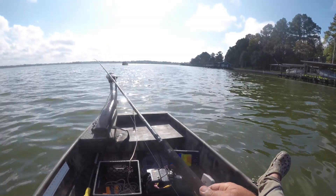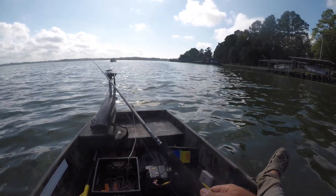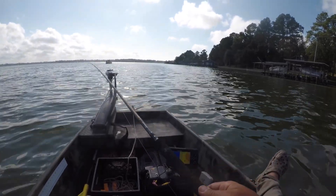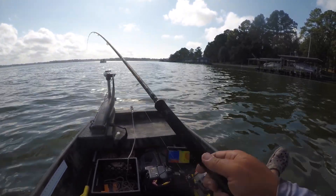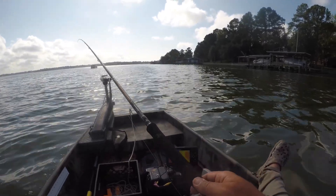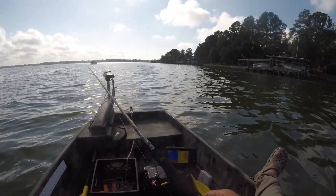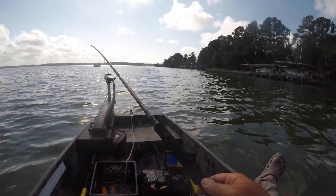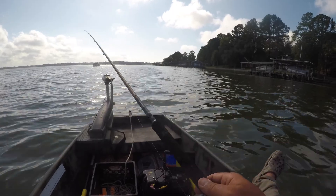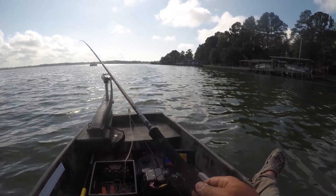Love it! Well, that's gonna be it for today. We had a great time vertical jigging here on the lake. Caught a ton of fish, mostly undersized white bass, but didn't get skunked — just had a blast fighting these fish up from the depths. Hope you enjoyed watching the video. If you haven't yet, hit that subscribe button and we'll see you next time.